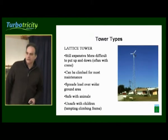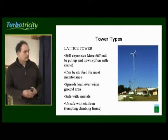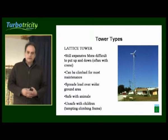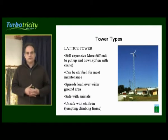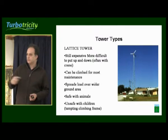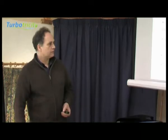Lattice towers are quite popular in the States, especially where they're going to greater heights. The amount of steel work required is easier to engineer. They're still expensive and they're very much more difficult to put up and down. Usually they're lifted using a crane or some sort of lifting gear — you certainly wouldn't take them up and down with a winch and a gin pole.